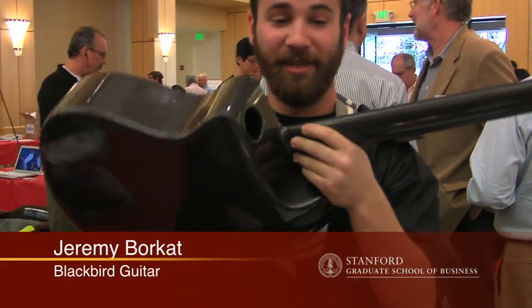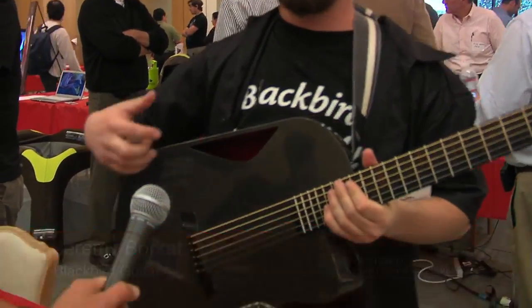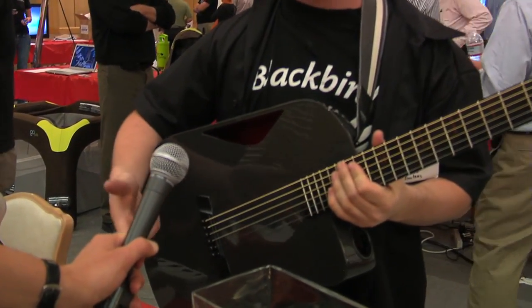This guitar is the Blackbird guitar — it's all carbon fiber, hollow neck, hollow head, it's a shell, all carbon fiber shell. The reason we make it out of carbon fiber is because it's impervious to weather. It won't change over time, it'll last you pretty much forever, and the first guitar you get will last you to the end of time.